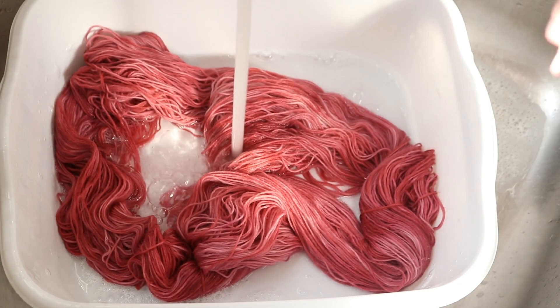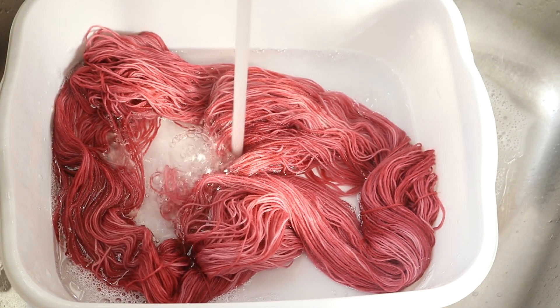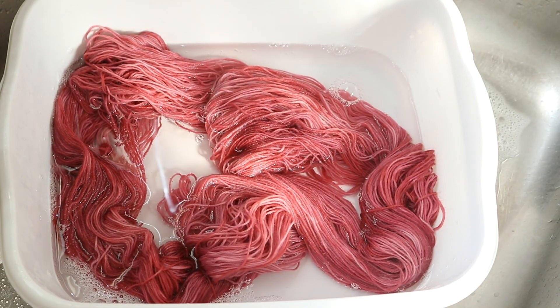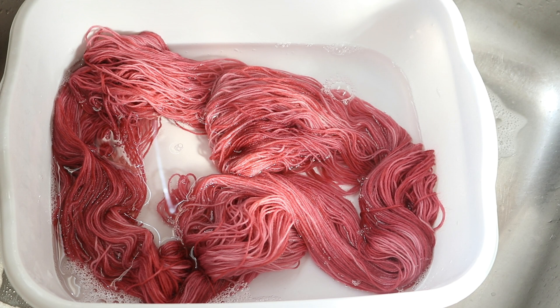You can see here with our superwash merino cashmere nylon that our dye bath is clear. I want to rinse out the rest of the soap. Kool-Aid has some other stuff in there besides just the citric acid and food coloring — there's flavoring and things we want to make sure we wash out. Once this is done, I'm going to put the yarn through my spin dryer and hang it up to dry.